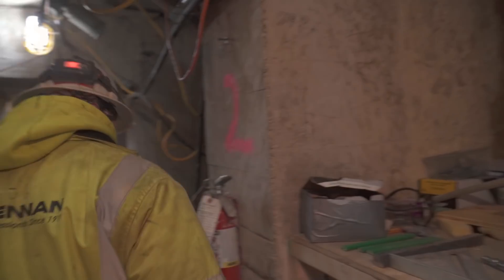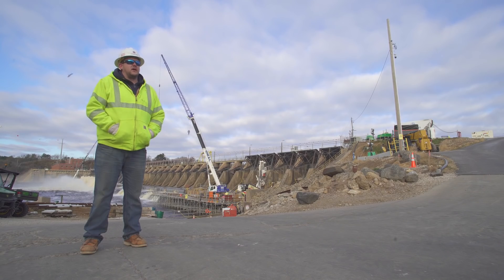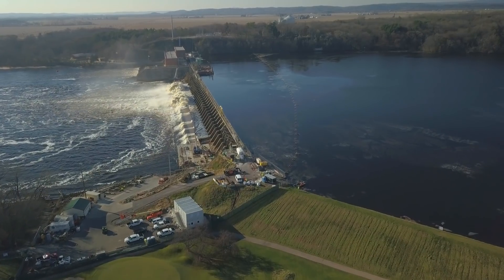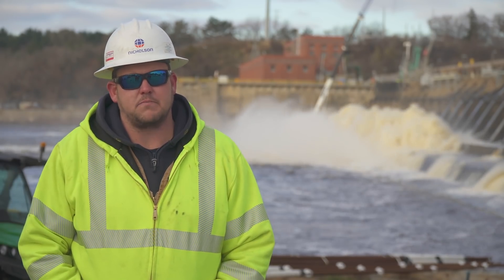This job in particular is very unique. To the best of my knowledge and other people involved, this has never been done. Micro-piles themselves aren't the most unique type of construction, but to this scale — 984 across the dam, drilling through the dam with several operations across it — that's what really makes it unique versus a typical project.